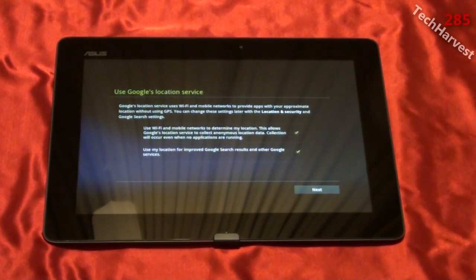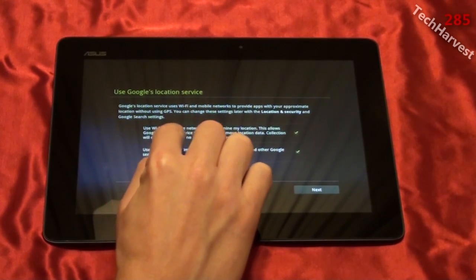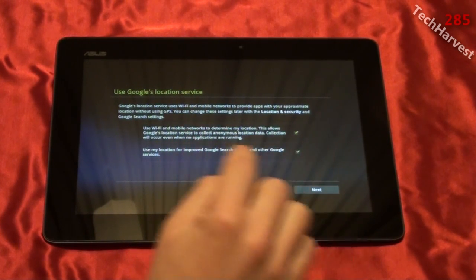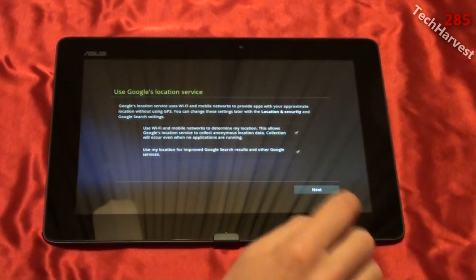That last part I edited out was because the device wanted to log into my wireless network. I logged in, and this is the next screen that comes up. It says use Google's location service — Google's location service uses Wi-Fi and mobile networks to provide apps with your approximate location without using GPS. Both options are checked: use Wi-Fi and mobile networks to determine my location, and use my location for improved Google search results and other Google services. I'm going to hit Next.